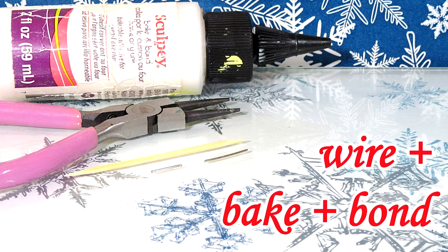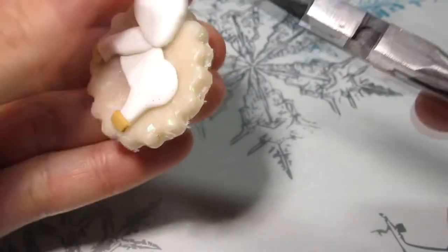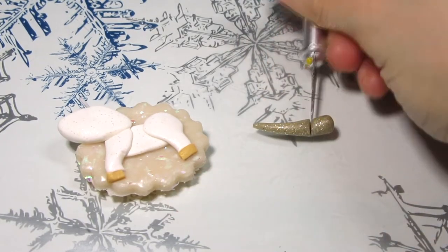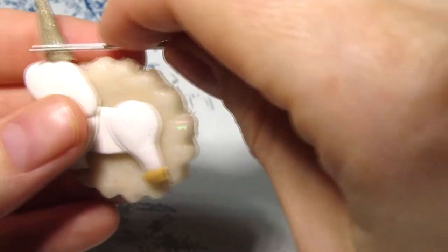To secure the horn I'm using some wire and some bacon bond. I made it with some gold glitter clay, rolled it into a cone and just trimmed the one end. Put it in place then blended it in a little.